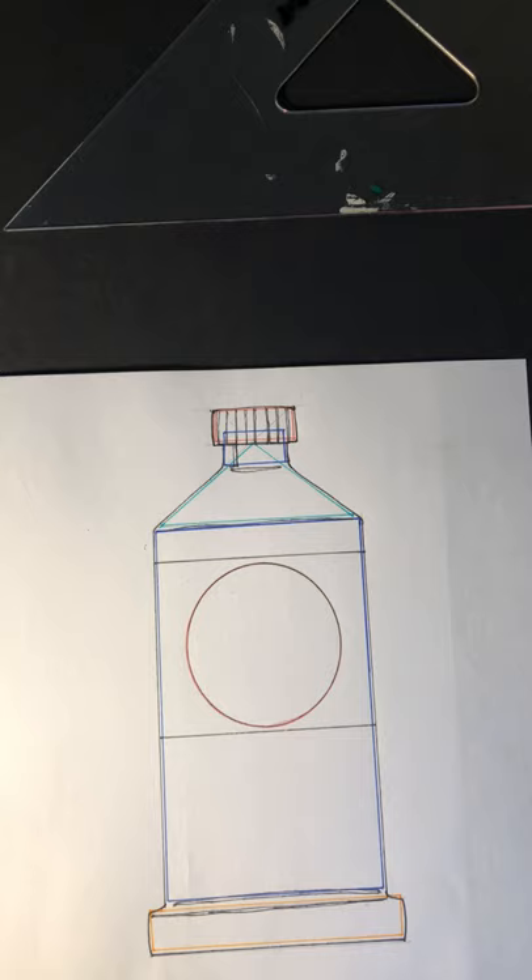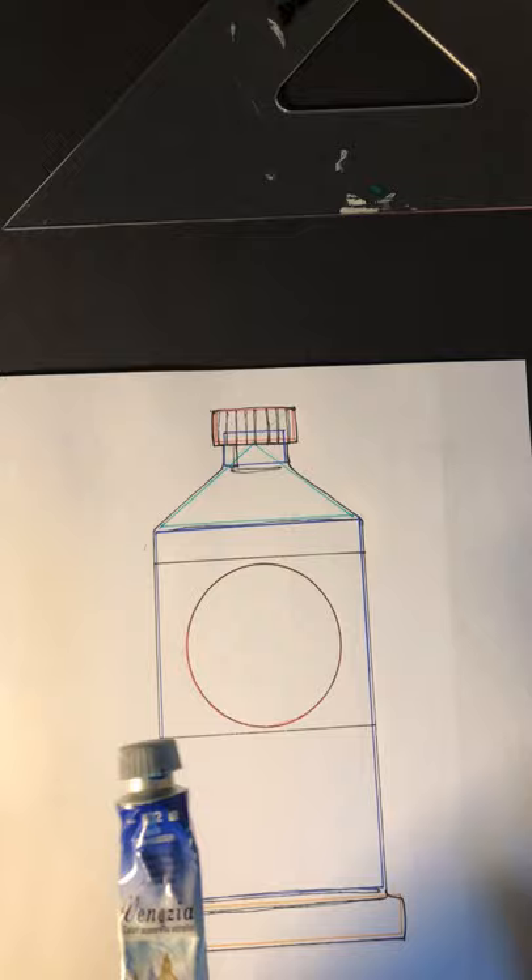What's going on YouTube fam, this is DK Betts coming at you again live in my corona lockdown home drawing series. We're gonna get started today - on today's episode we're going to draw a tube of paint.